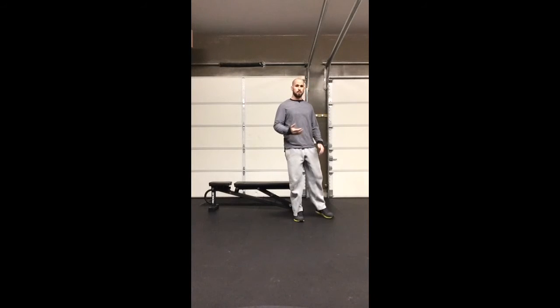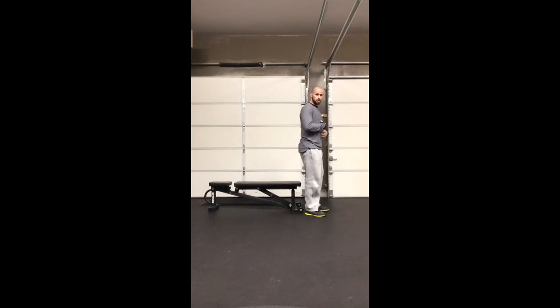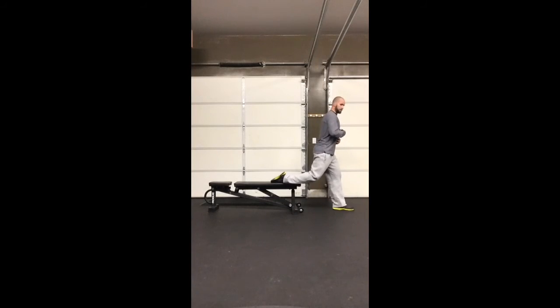From the side, you'll see my back angle — I maintain that neutral position. So I'm here: straight down, drive up.